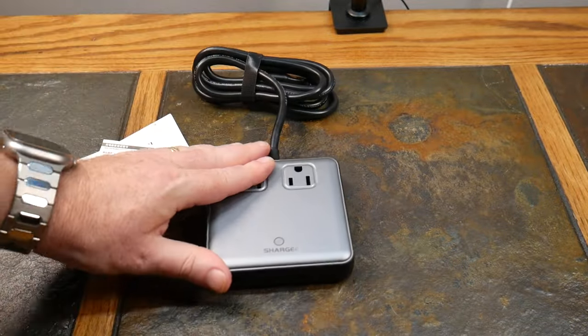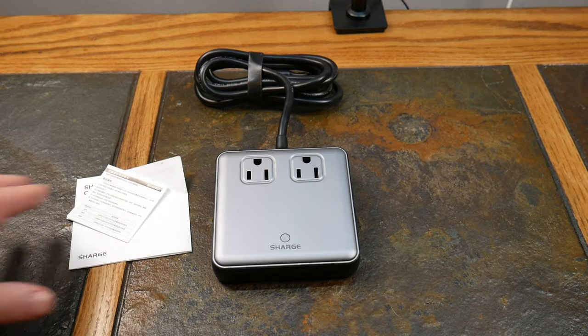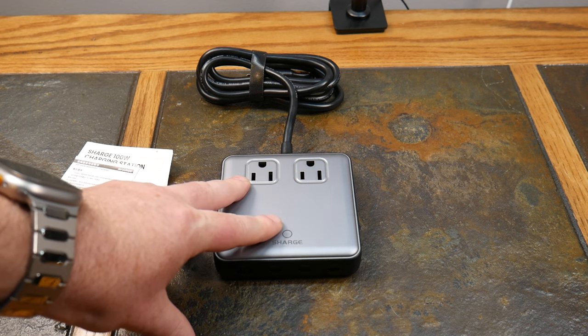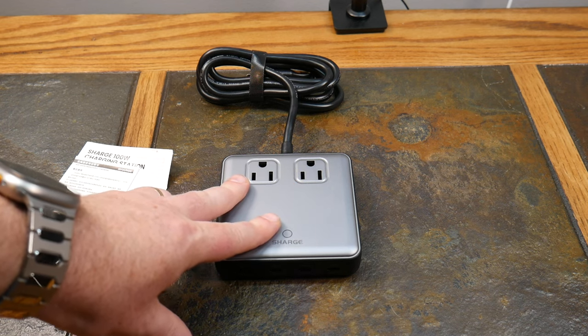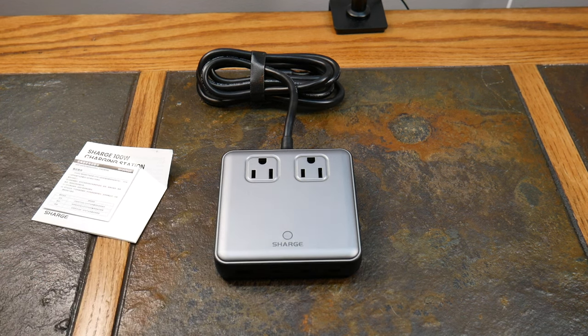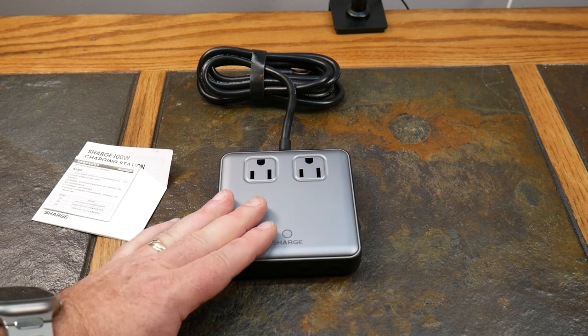So to recap: three USB-C ports, one USB-A port, two AC outlets — and you can charge six devices simultaneously. The 100-watt max is for a single port. Once you start using multiple ports, the power is distributed. Shargeek has a chart online that explains all the combinations, and it was also on the back of the box — definitely worth checking out.